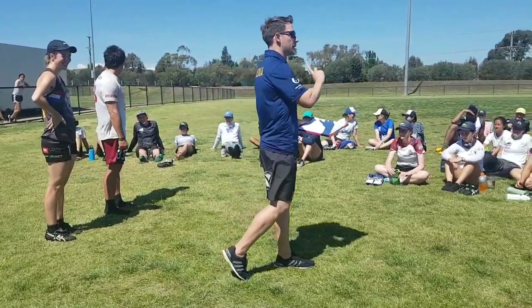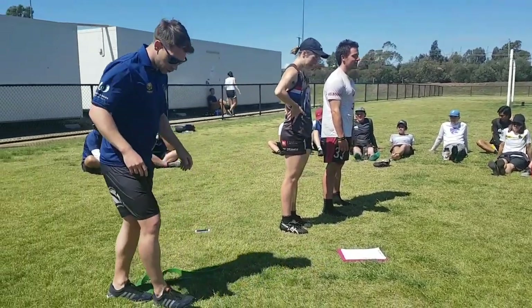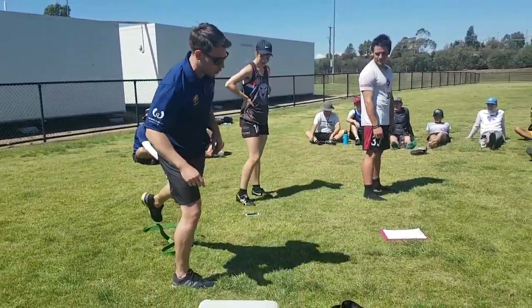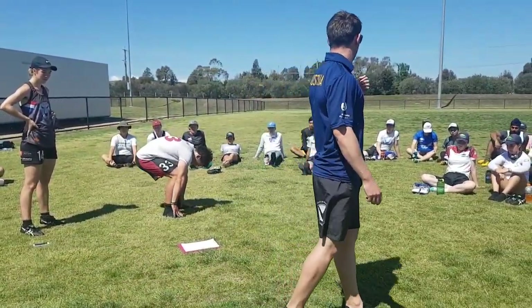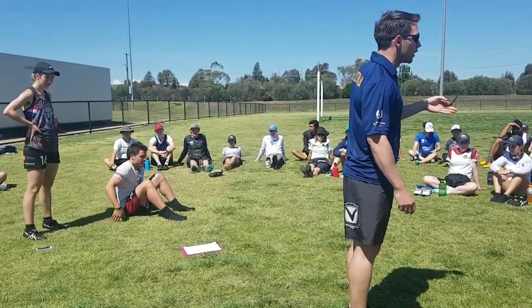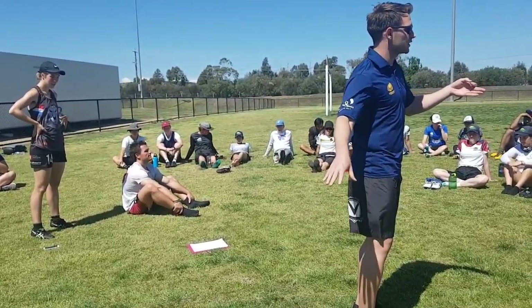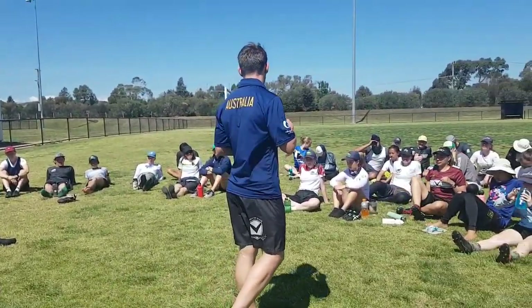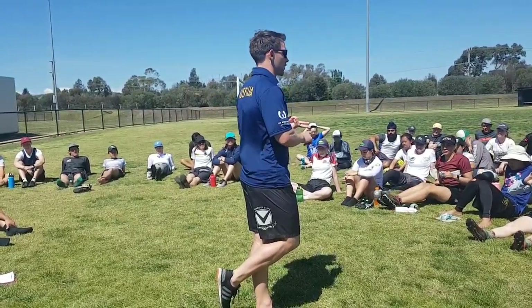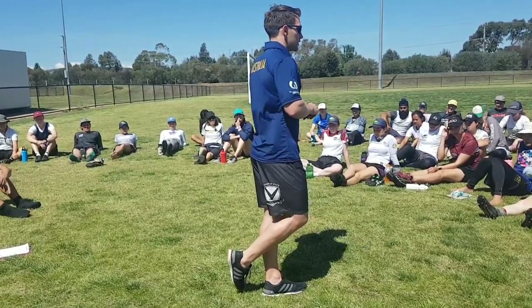Three sets of 12 each side. This is a really good exercise for hamstrings and glutes. If you've ever done a hamstring injury, this is one of the best exercises for rehab — and also just one of the best conditioning exercises for your hamstrings, other than glute-ham declines.